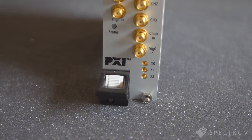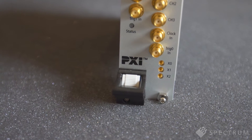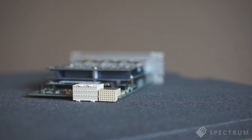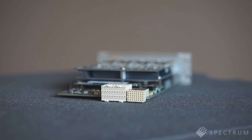The clocking system of the digitizers is also state-of-the-art. The clock can be internally or externally generated, including, as a source, the 100 MHz PXIE differential clock and the 10 MHz PXI clock.